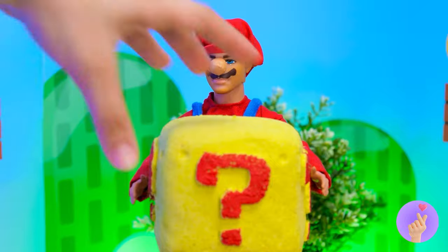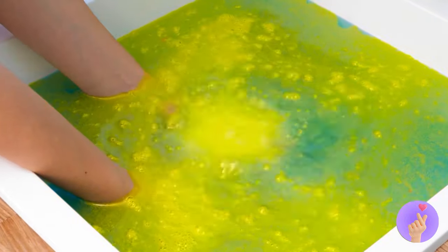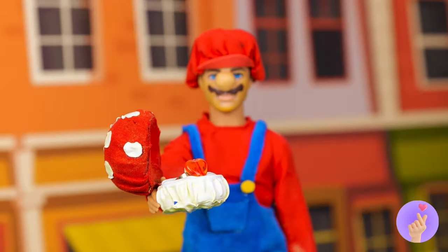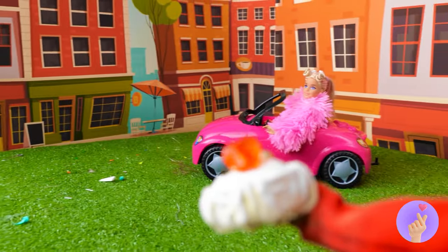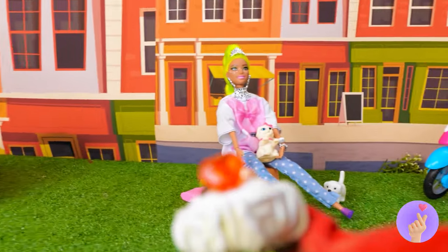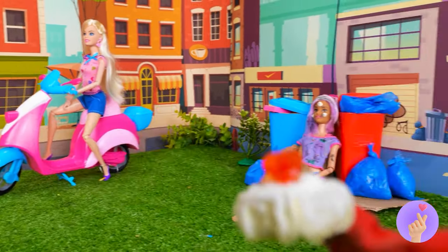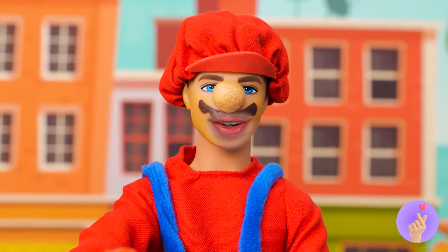Whoa, looks like Mario's got a special mystery box bath bomb. Just add water — and look, it's a mushroom with a ring. Okay, Mario, it's time to pick your princess. Take your time — we can get a few seasons out of this. We have a winner. Guess he likes the Cinderella type.